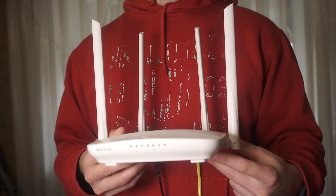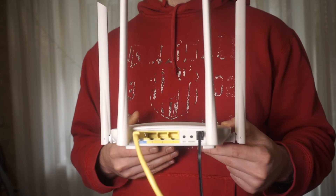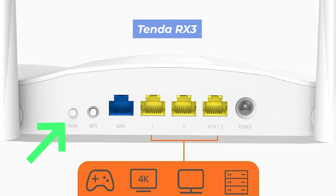Let's get back to the question of how to reset your router's settings. Locate the reset button on the back of your router — it is usually located on the back or side. For example, on the 4G09 model, this button is located here. This button can also be located inside the router, for example on the RX3 model.